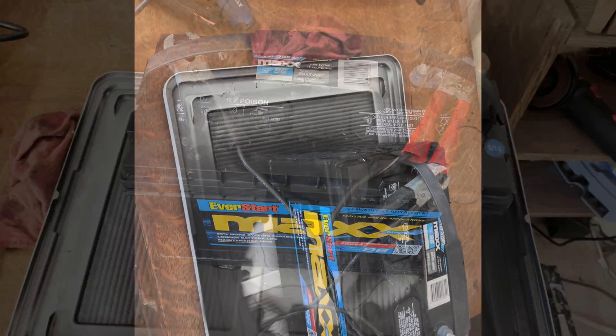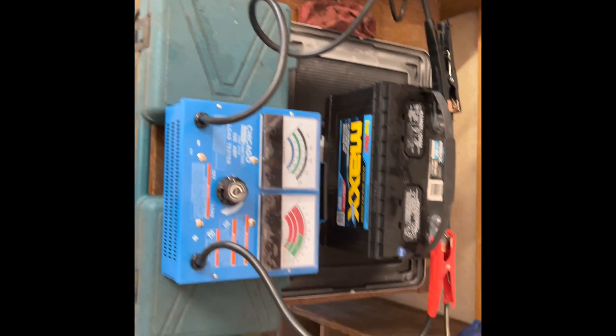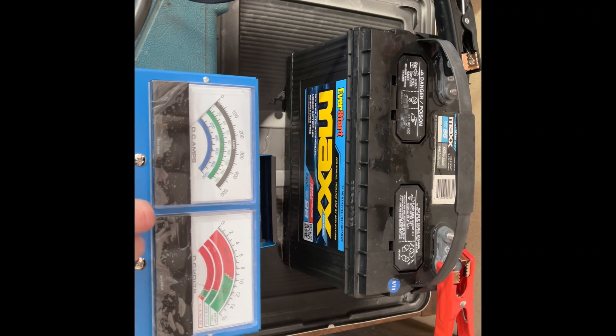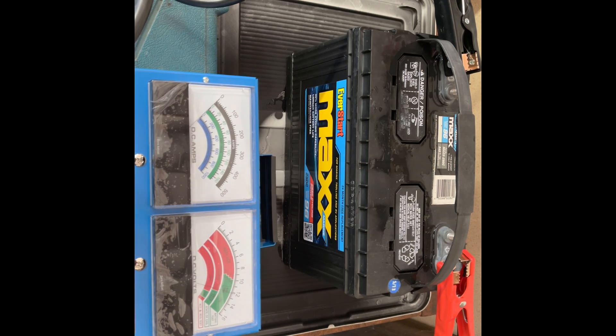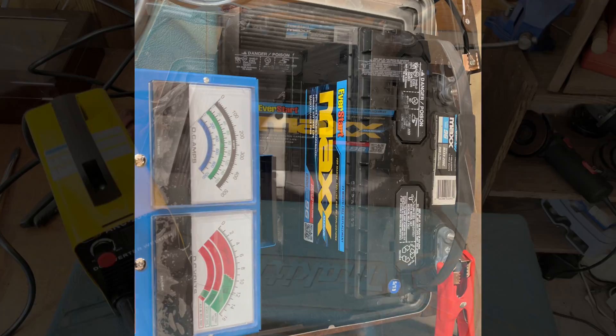I decided to pause and do a load test before I charge it. Here we go — 300 amps, dropped down to 9 volts. Seems like it's doing something. I may run a few more cycles through the welder and see what happens.